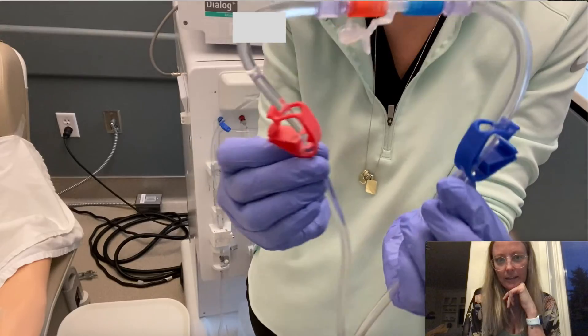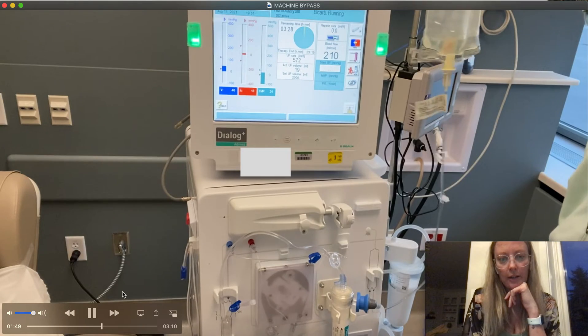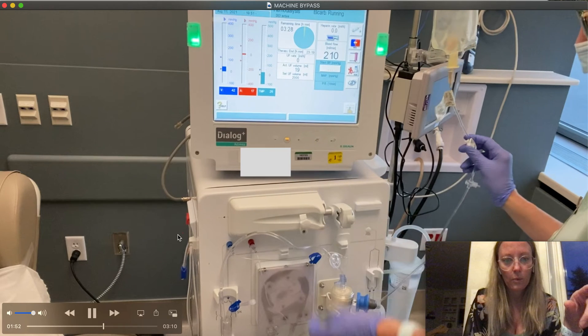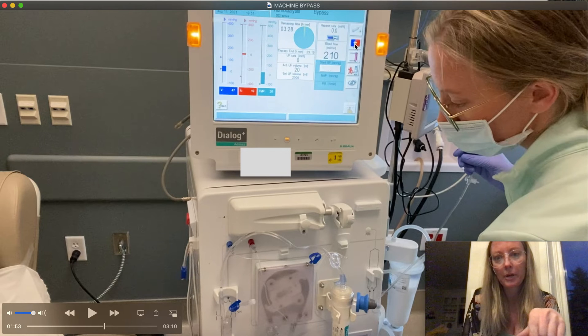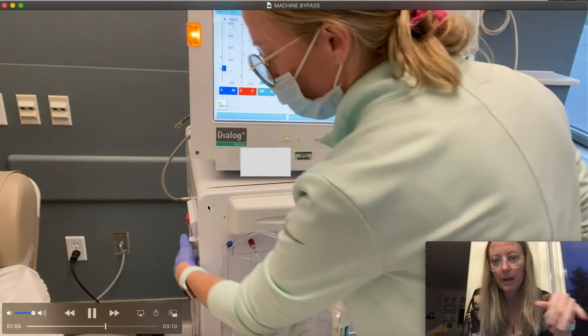I've got it connected, and I want to make sure that all four clamps are unclamped now — one, two, three, four. I have four clamps unclamped. I am going to start the pump and make sure this is in bypass. Looking at the machine — it's not in bypass right now, so I will make sure that goes back into bypass, and then I am going to start the pump.